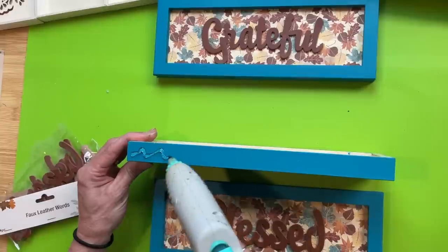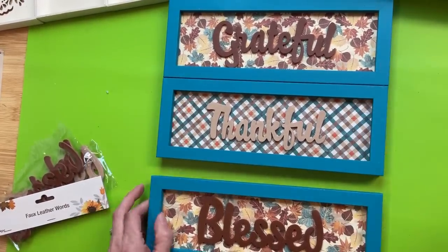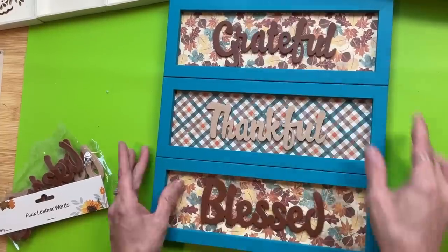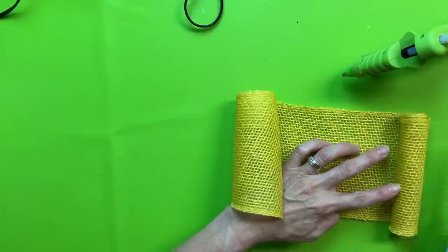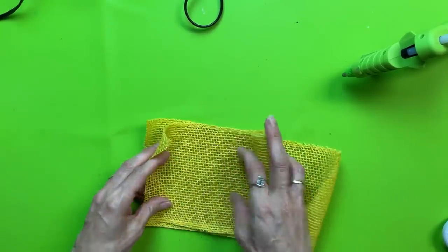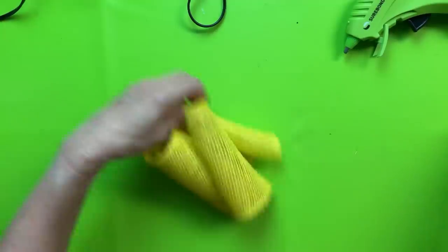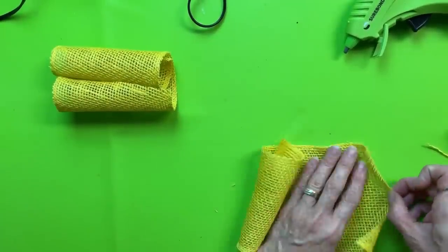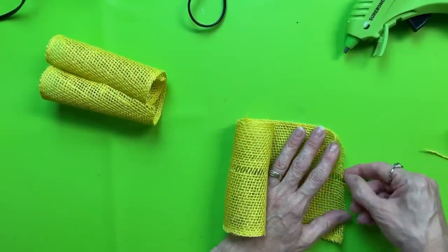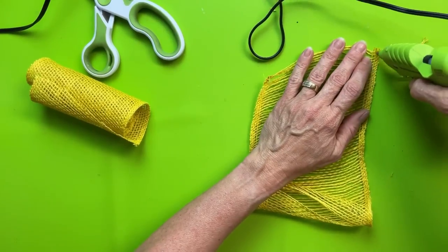Once I have my words in place, I run a squiggle of hot glue on top of the second sign and hot glue it to the top one, then do the same to attach the bottom to the middle. Once dry I ran hot glue on the back seams where the signs met — you could use craft sticks too to make it more secure. I'm at the end of a roll of yellow burlap ribbon from Walmart, so I decided to make two little yellow burlap flowers. You cut a length of the 6-inch burlap ribbon and pull out a couple of the strands going up and down.